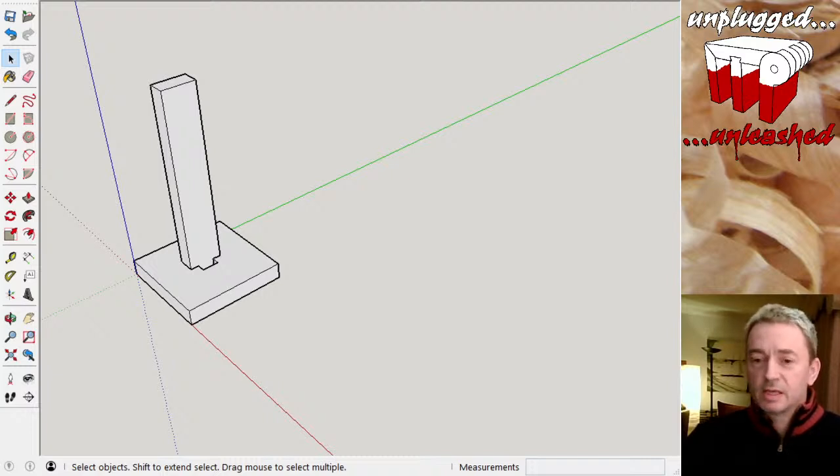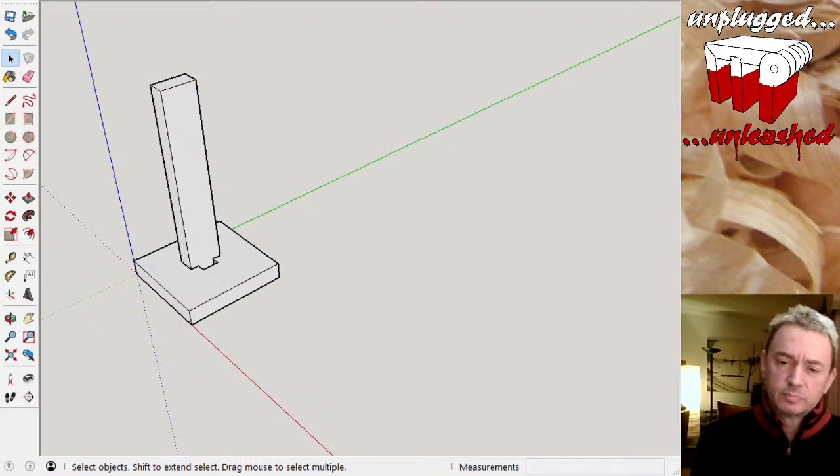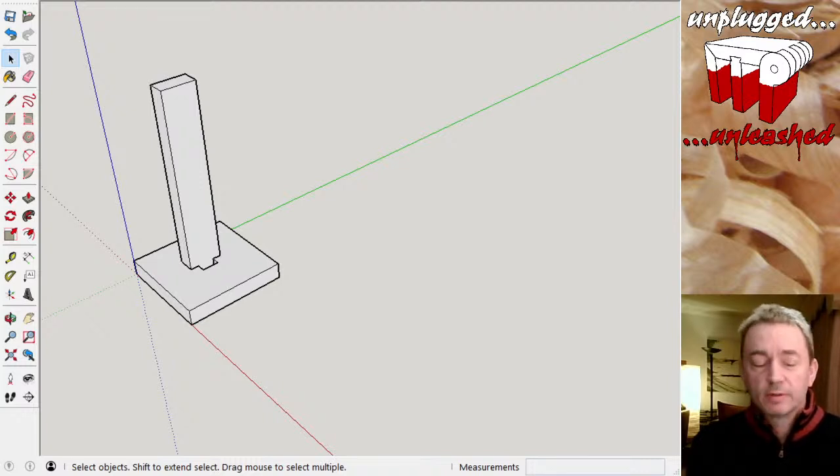Good evening everyone. Today I'm going to be doing a bit of design for a simple lamp which was requested during a live stream by Andy. I was looking for simple projects to do over the course of maybe two or three short live streams, or maybe just one long one, and he suggested a simple lamp, so that's what I'm going to be doing.